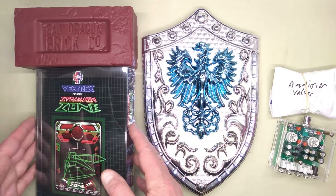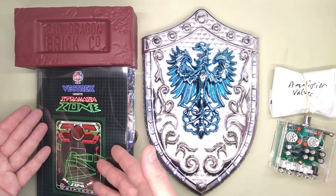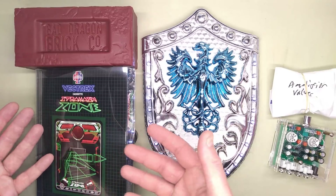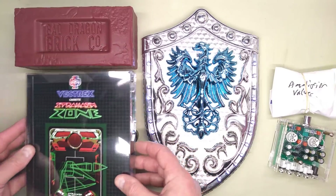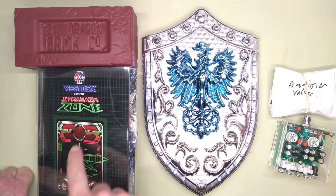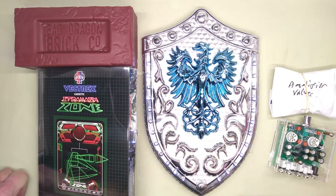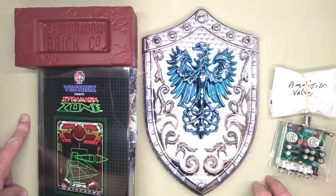Somehow James has managed to fit Battlezone — but he's called it Stramashzone — onto a Vectrex cartridge. How on earth did he squeeze that in? He's had a run of these cartridges made, which is very impressive. I'm just trying to get my head around how he squeezed that on, because the original Battlezone game had a whole bank of maths co-processors — bit-slice processors — on the circuit board. It was considered military grade at the time, and it comes from the same era as the Vectrex. That's impressive what he's done there.